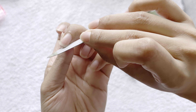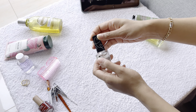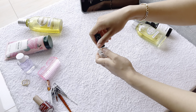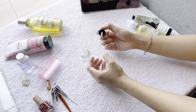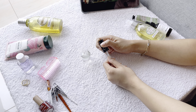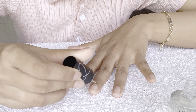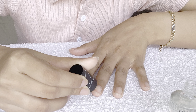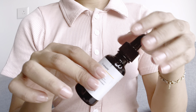Now it's time to use a nail strengthener. I'm using this nail strengthener from Plum — I really like it. It helps make my nails stronger and also gives them a very nice shine. We girls love our things shiny, don't we!